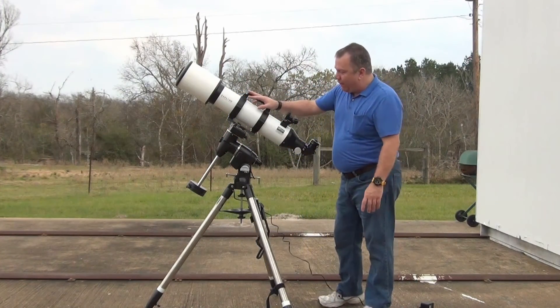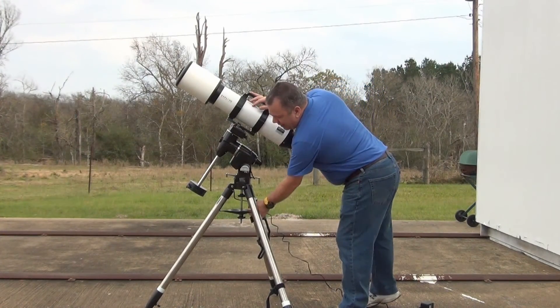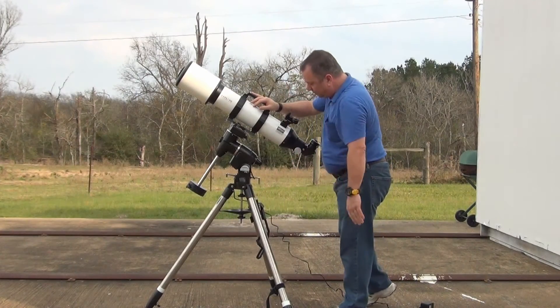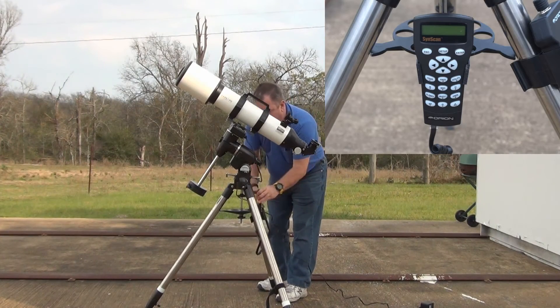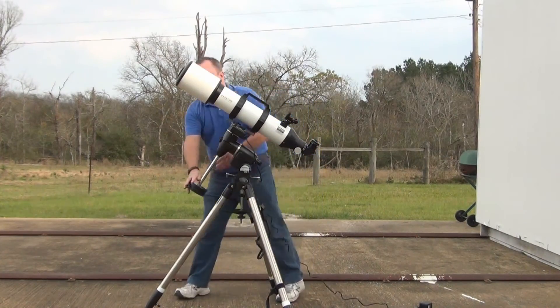When you go to assemble this out in the field, it assembles pretty much like all Orion's mounts and most of Celestron's. This is a piece, this is a piece, that's a single piece. These extend out, although I tend to use them this low whenever I can. And then, of course, you've got the cables, the hand controller, the control box here, and your weight.